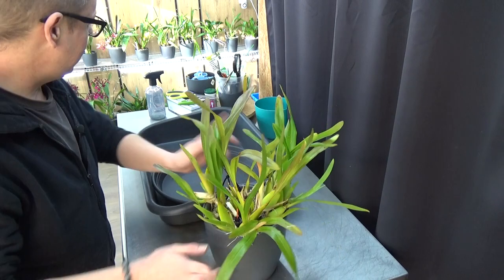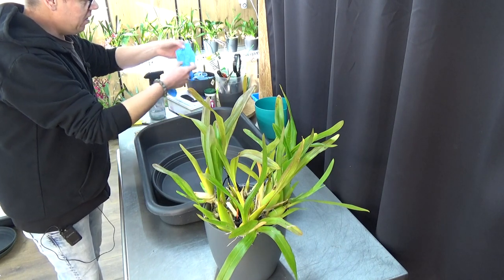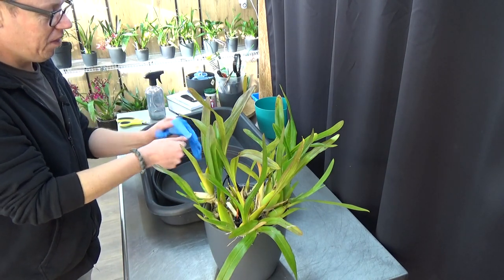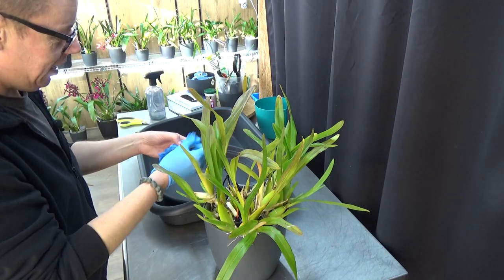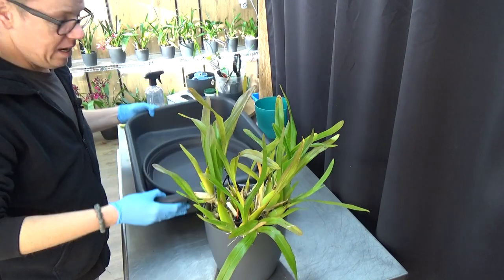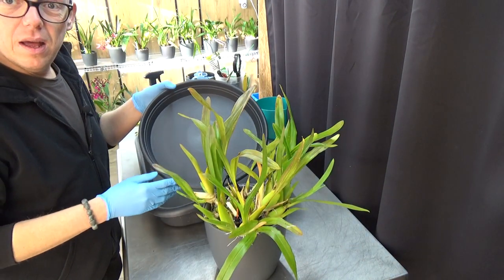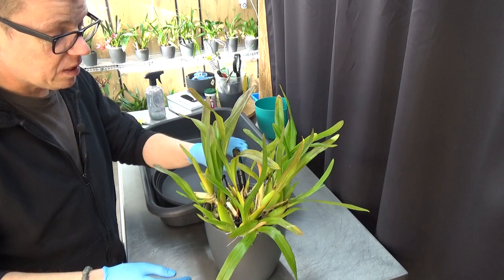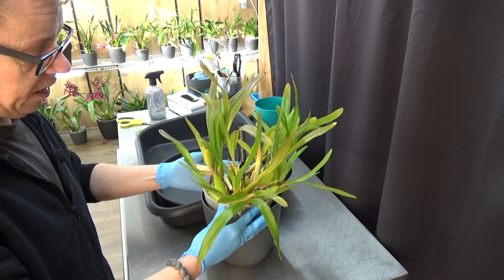I prepared many things but I didn't put on my gloves yet, so I'll do that now. I also changed the camera position, so I hope you can better see what I'm doing. When I'm editing my videos I try to see if I can do better here and there. I have this big tray to collect the media that falls off. The media stuck to the roots is fine because it's inorganic and I'll add more pumice to it.